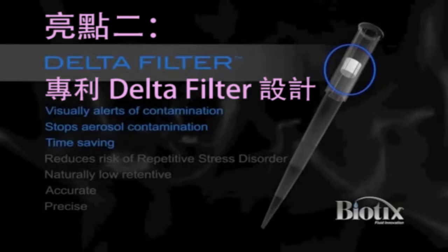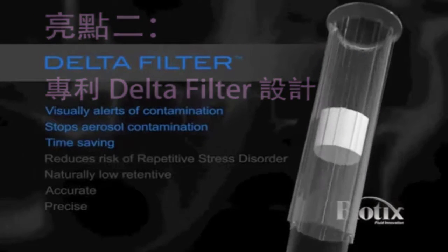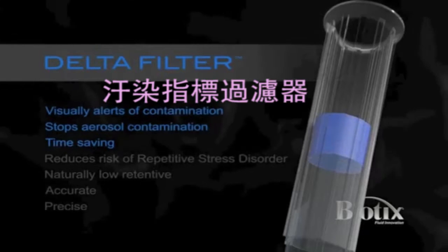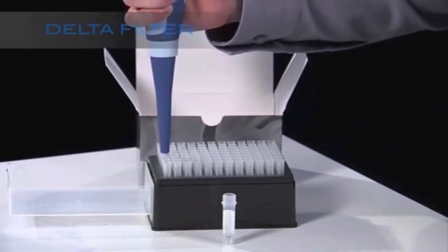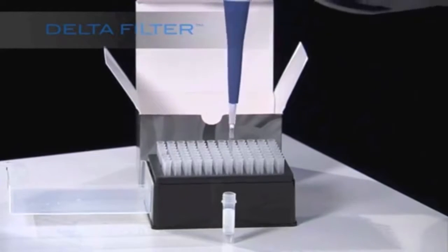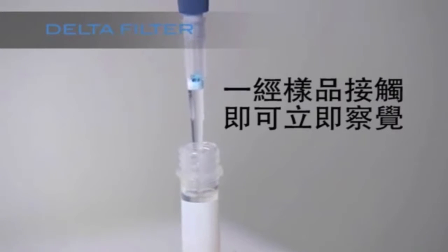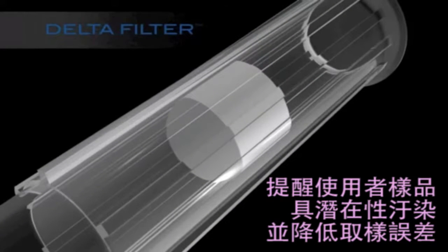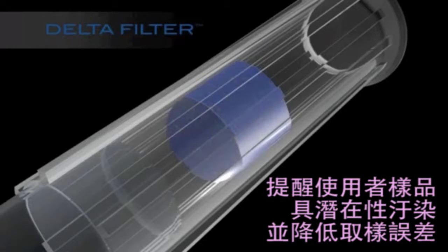Delta filter — a patent-pending tip filter that alerts the user of potential sample contamination. This is the first filter that provides visual indication that contamination has occurred.